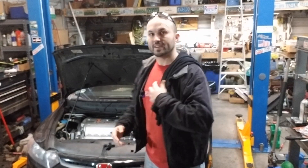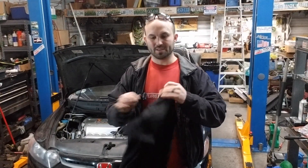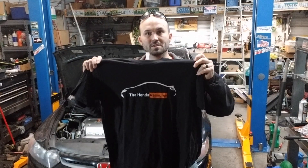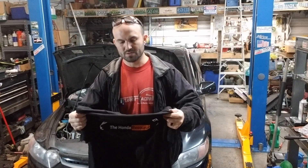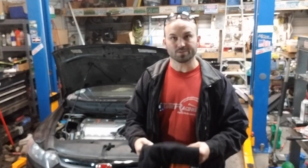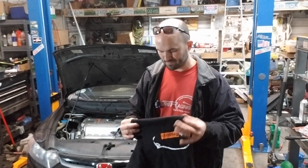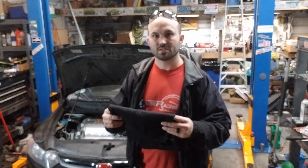Today I'm going to give away a t-shirt — it's the original HNSI coupe t-shirt. The first person that comments below with the fuel pressure the car was running at in the video will win a t-shirt shipped to your door. I have small through 2XL. Comment below and make sure you hit the like and subscribe — those two things help me out greatly and don't cost you anything.